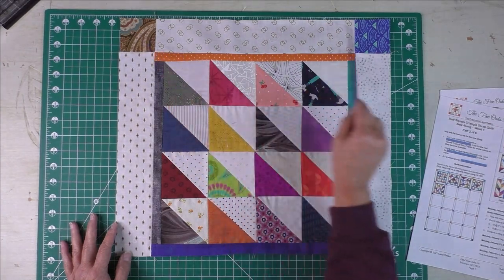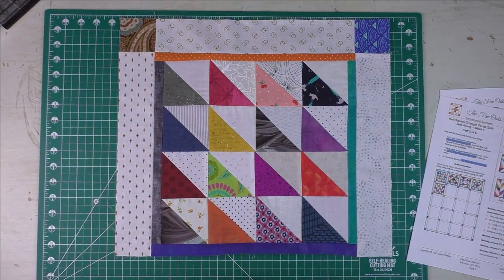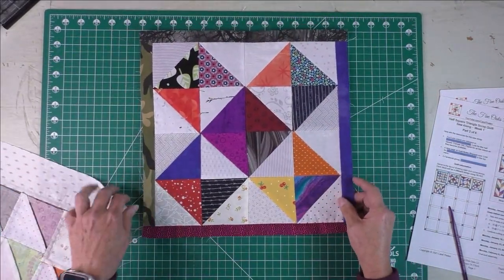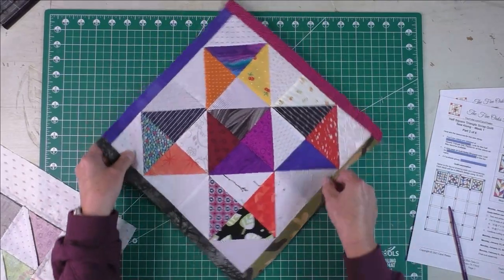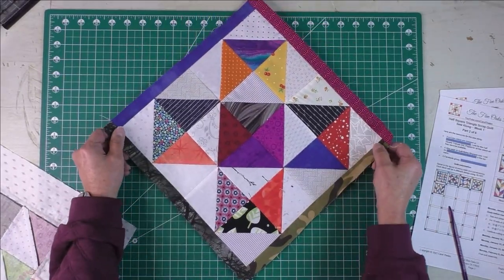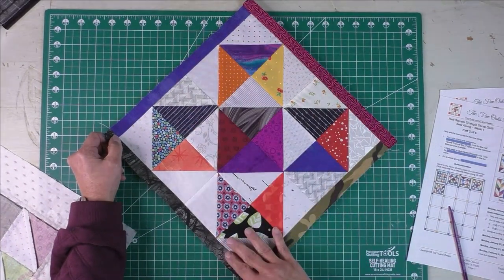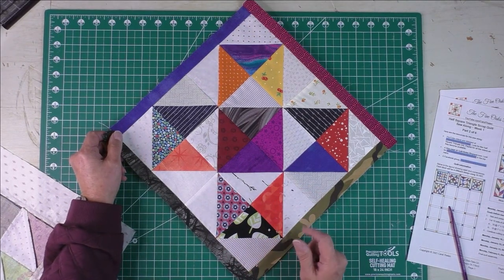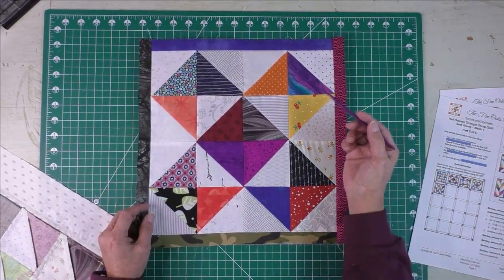Block one sits in the very top corner. I've added sashing to the sides and the top, and I've added the two cornerstones, so this is the top corner of our quilt. The next block is this one — it's symmetrical so it looks the same no matter how you orient it. I was thinking these would look really neat in a diagonal set, so I'll put together a picture and send it to the Facebook group.